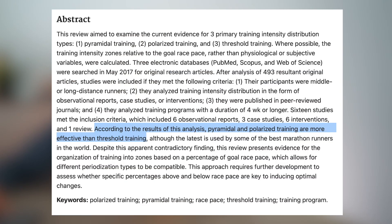What this research article said was that according to the results of this analysis, pyramidal and polarized training are more effective than threshold training. We're not going to evaluate the pyramidal model in this video — this is more about polarized versus threshold — but just know that training at different intensities, and not just in the moderate intensity range, is going to be more effective than doing most of your training in the middle zone.